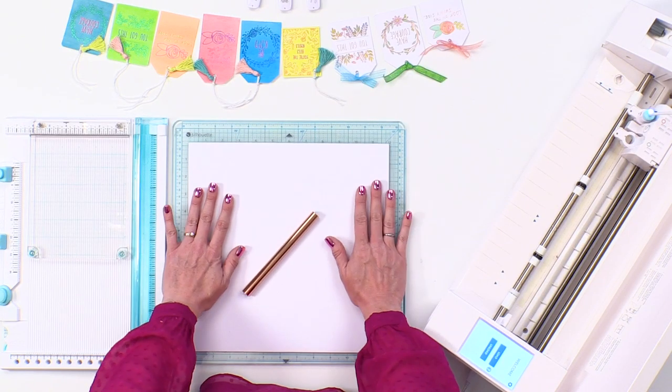You could also use this technique for scrapbook pages, for handmade cards, for your planners, journals, or even for a beautiful home decor piece. So let's get started. The first thing we're gonna do is place our cardstock down on our cutting mat.